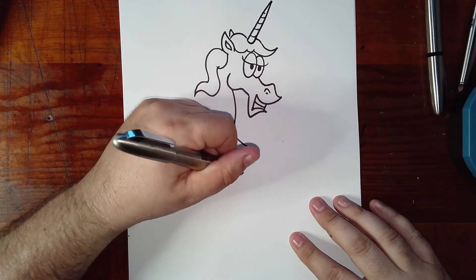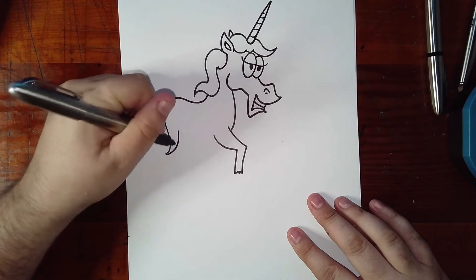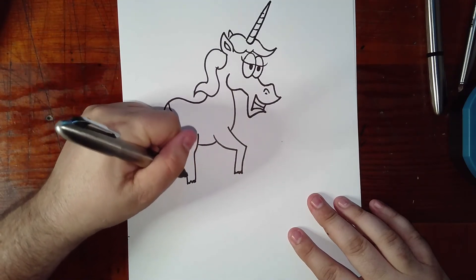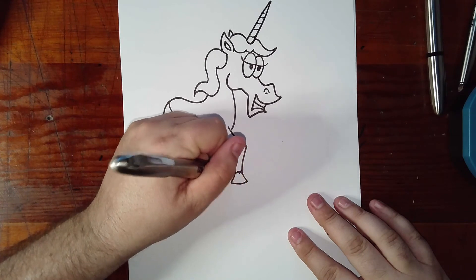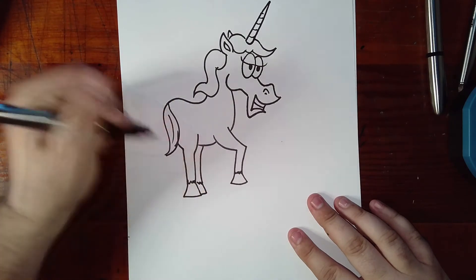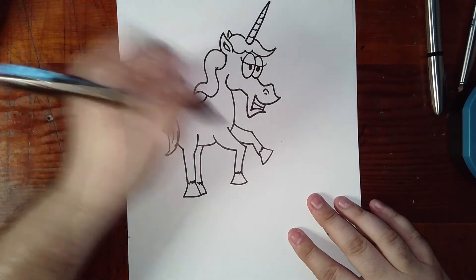Out, down, zigzag, up, and in. Now come around here to the back — come out, down into the tail like that. Over, down, zigzag, and up, and into the tail. A hoof here, hoof here, down, hoof here, out, zigzag, and in — and then a hoof like that. Then shade all these in a little bit.